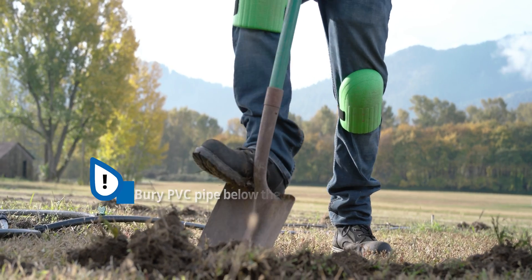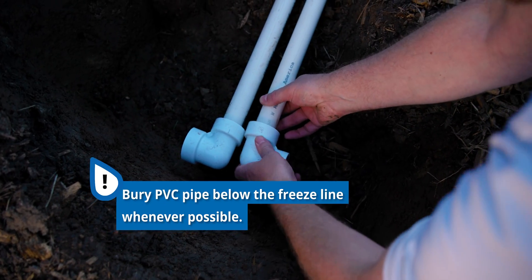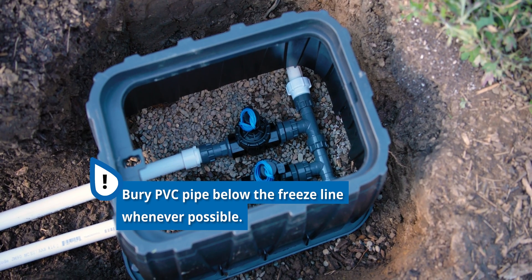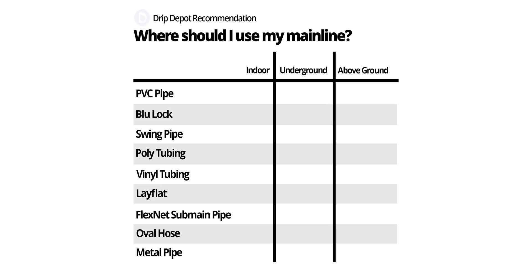Also of note are regions where the ground freezes fairly deep. With PVC, it is best to bury it below the freeze line whenever possible. If not possible, other more flexible materials that can better withstand freezing temperatures are recommended. Refer to this chart and you can see common places where mainlines are used — such as above ground, underground, indoors, or a combination of those three. This can help you narrow down your choices and find a mainline type that's best for you and your project.